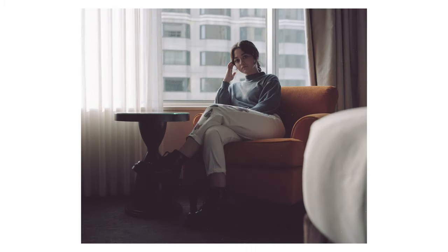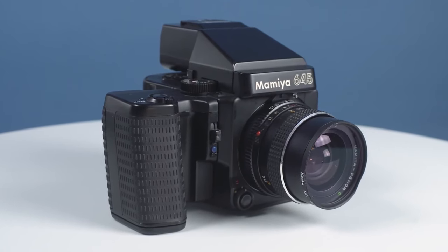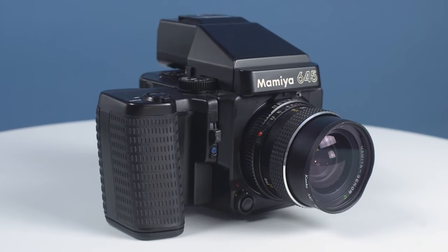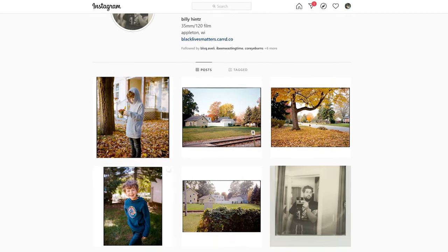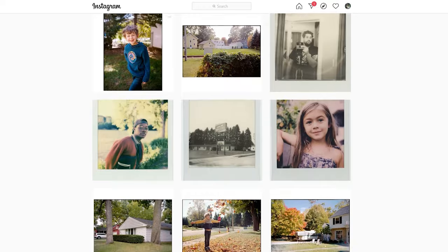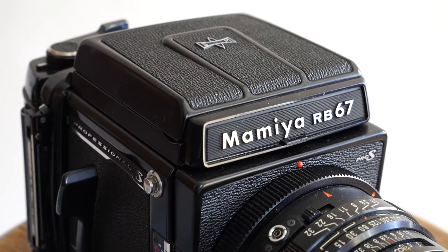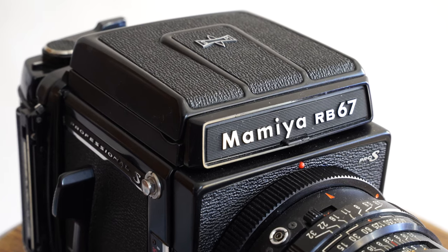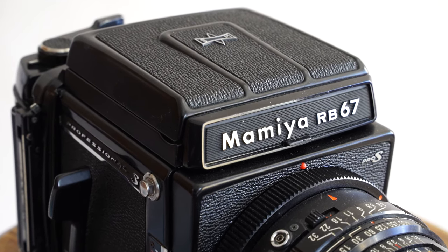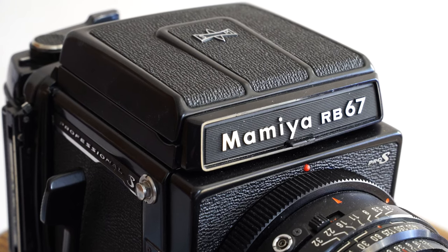Three or four months ago I traded my Mamiya 645, a camera that was quite frankly gathering dust on my shelf, to my buddy Billy. In return I got a legendary studio camera which I intended to use for just that, mostly studio portraiture. The Mamiya RB67 is a fully mechanical 6x7 camera and in many ways was a step up from the 645 I had, but had some key features that made me want it considerably more.